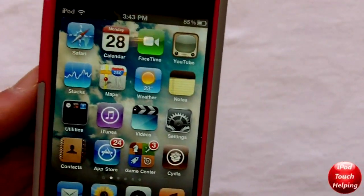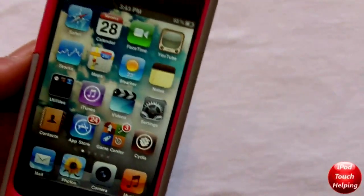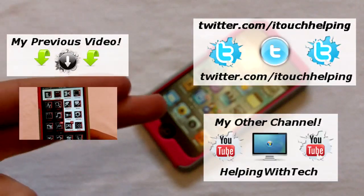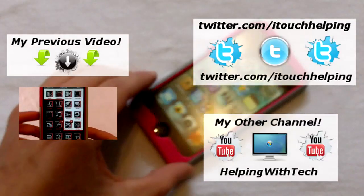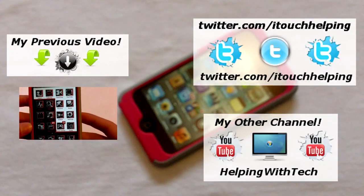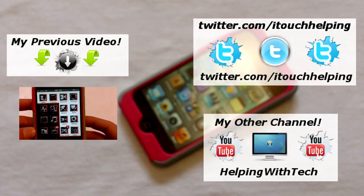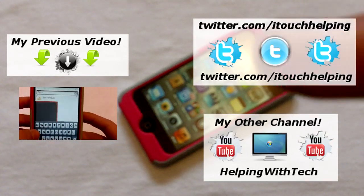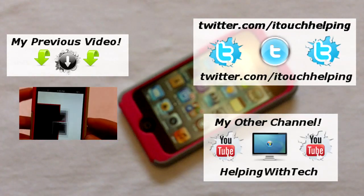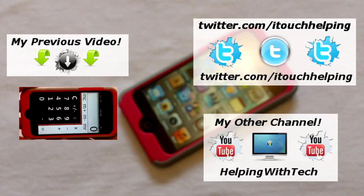This was iPod Touch Helping with a quick tweak video. New videos every Monday and Thursday. You can check out my last video right there, and I have another channel called Helping With Tech if you want to subscribe. Also follow me on Twitter. That's pretty much it — catch you guys later, peace.